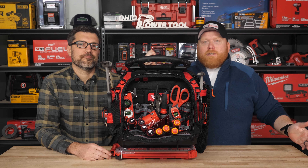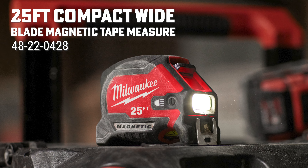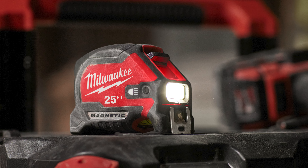Oh, you can't forget the tape measure. How are you supposed to measure once and cut twice? How about Milwaukee's 25-foot compact wide blade tape measure that is magnetic and has a rechargeable light? It's a tape measure that has headlights so you can measure in the dark. It's fantastic.